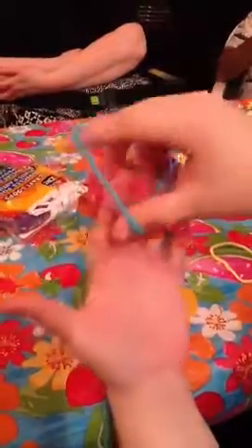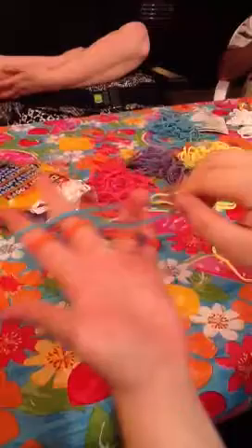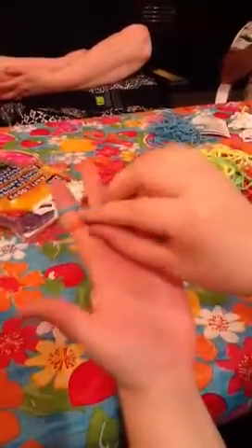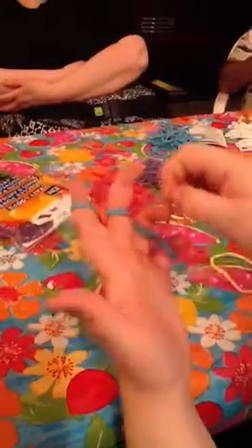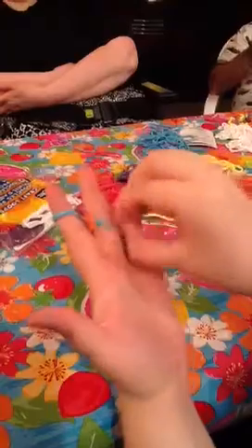Take the blue ring and twist it once over each finger, and then take the orange off by pulling it up over and letting it slip off each finger. So now you're just left with one ring, which is blue.